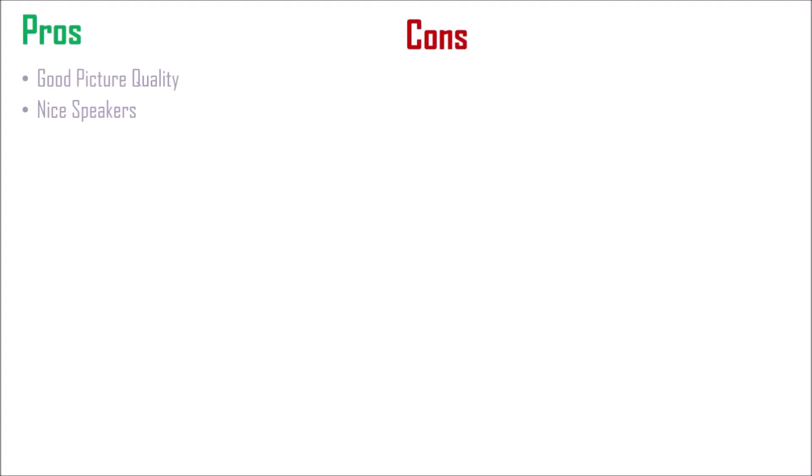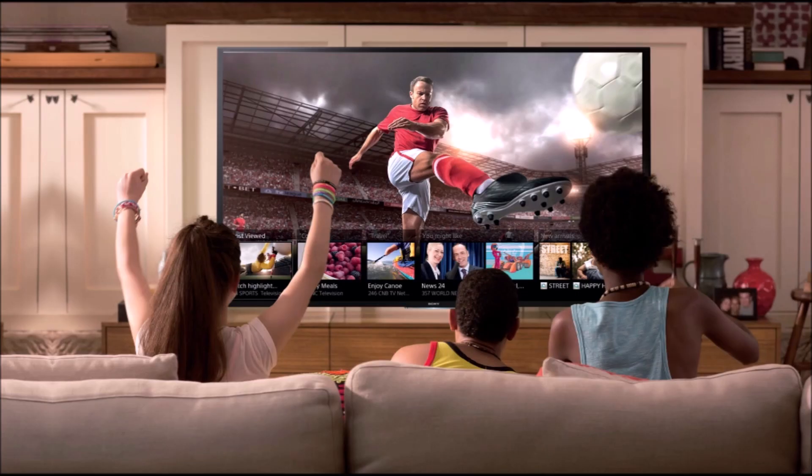First in the list comes the good picture quality and a nice sound quality. It has been a year and still, this TV has given me its best output and of course, it's less energy consuming. While watching movies, the gunshots are as real as they can be.